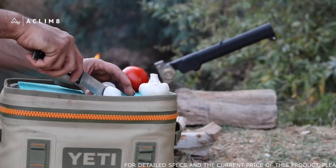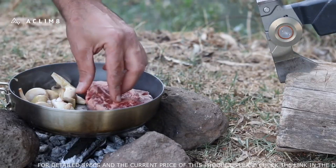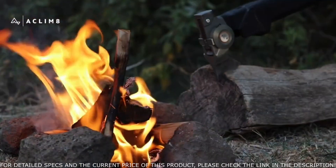For weight-conscious pursuits like remote backpacking or camping, the Combar Fold Axe is a go-to piece of gear, providing heavy-duty function in a packable design.